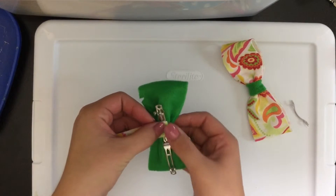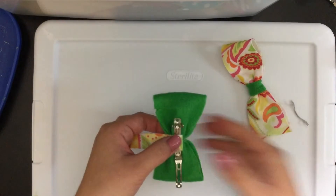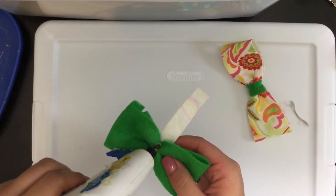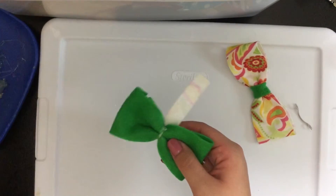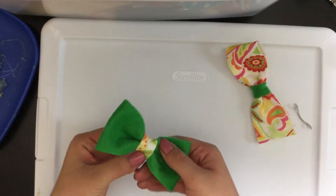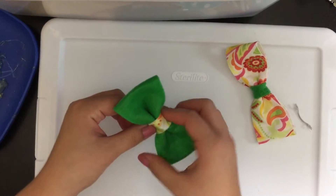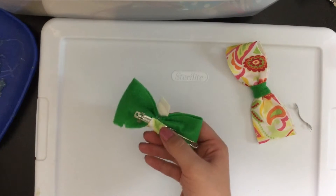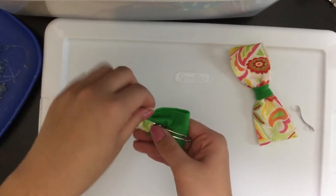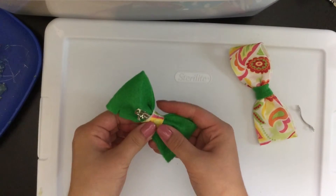Attach one end of your felt strip and hold that down for a few seconds, then flip your bow over and place some glue along the middle of the front. Pull tightly with your strip of felt and press down. Then place a dot of glue on the back and attach the other end.